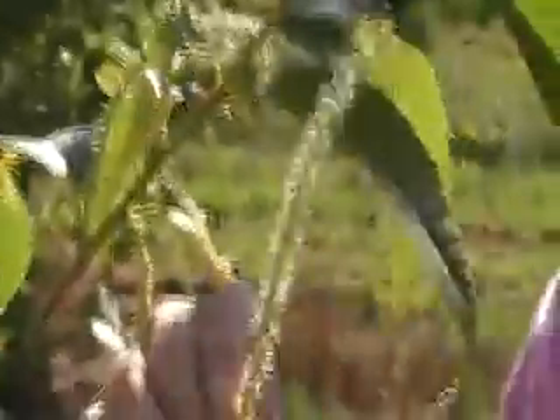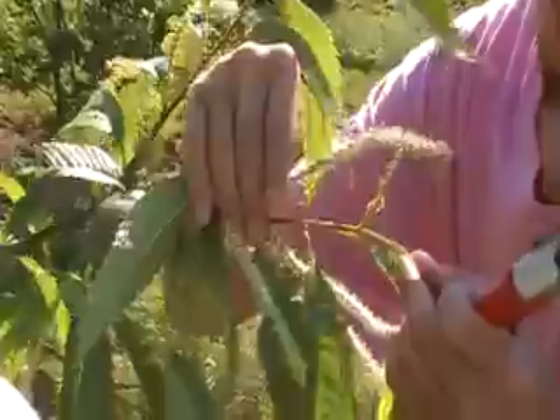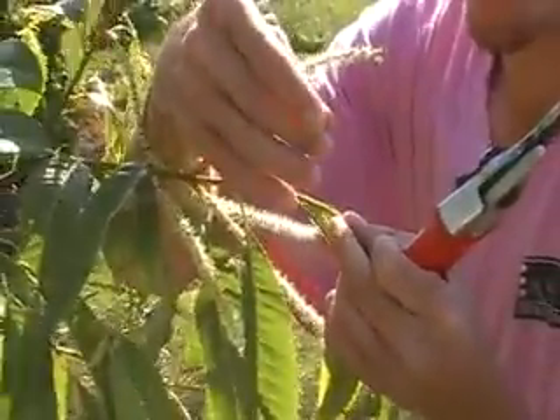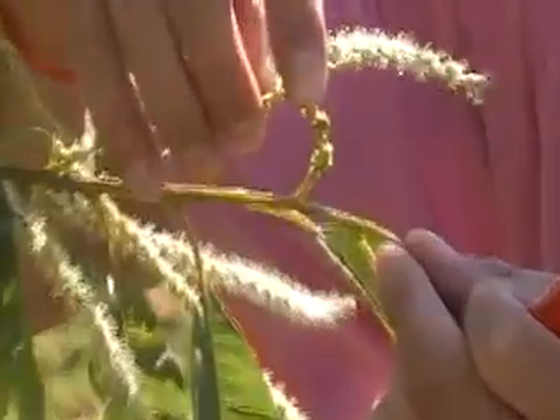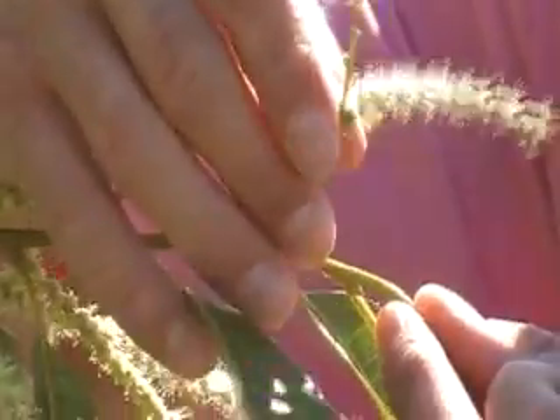This is the male part of the chestnut tree. And this is the bisexual catkin — as you can tell, it has the male parts and it has the female inflorescence, which we identify by the pistils hanging out of the inflorescence.